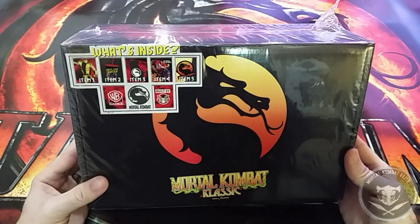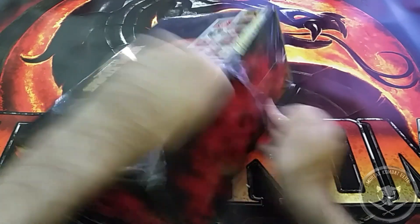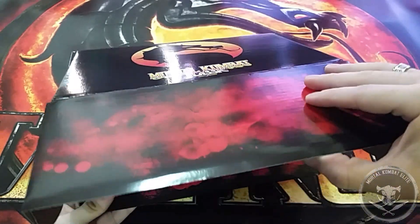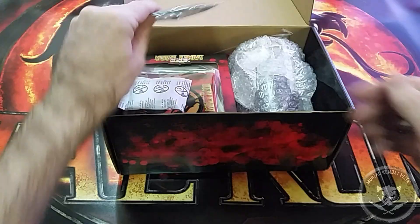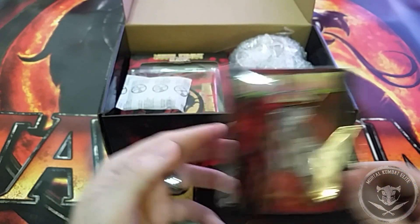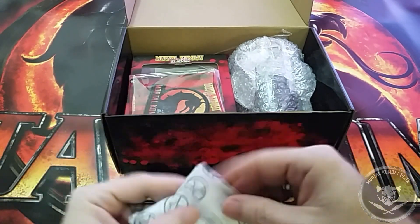This is the Mortal Kombat classic box by CultureFly. There's a CultureFly coupon card, a nice little arcade cabinet pen, and some junk we don't need.